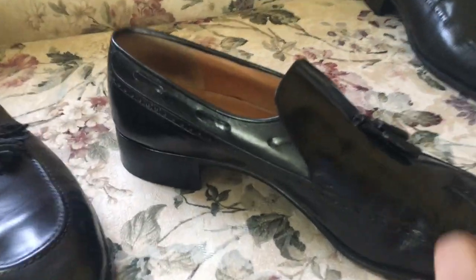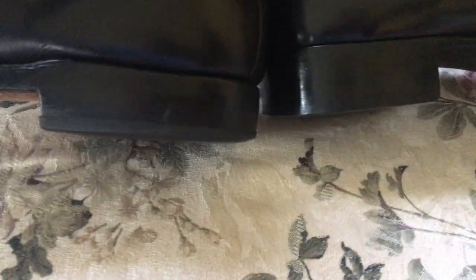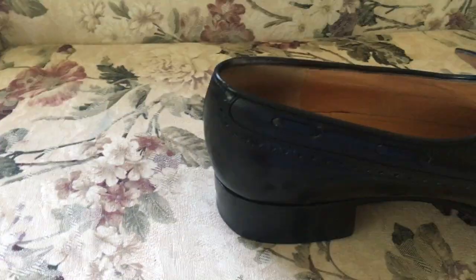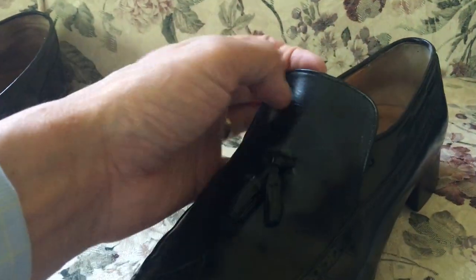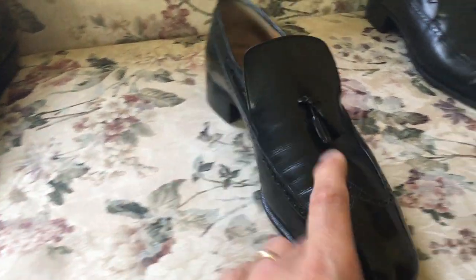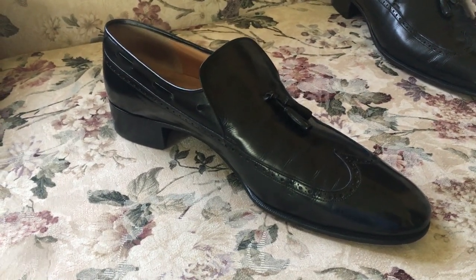Now let me show you a couple of other things. Look at the height of that heel — do you see the height of that heel? Compared to the Allen Edmonds, it's higher. And compared to the Bostonian, it's much higher — it elevates it. And do you see this vamp area here, how long it is? It's very reminiscent to me — it almost looks like royalty or a king would wear something like this in the 1800s. It's got that kind of feel to it.